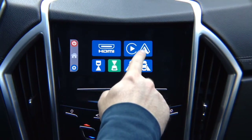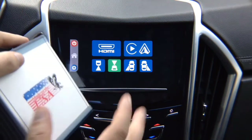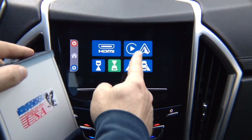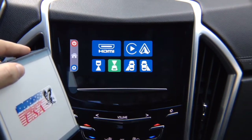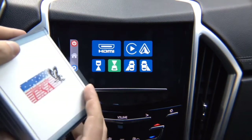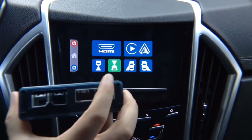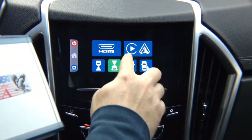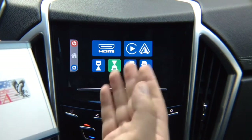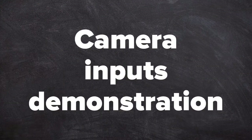Apple CarPlay and Android Auto are available as an additional option — we will pre-install it inside the interface, so it won't be a separate adapter. If your vehicle is not equipped with CarPlay and Android Auto and you want to purchase it, it will be pre-installed inside the box. If you just order the mirroring interface, it will have HDMI for mirroring and four camera inputs.